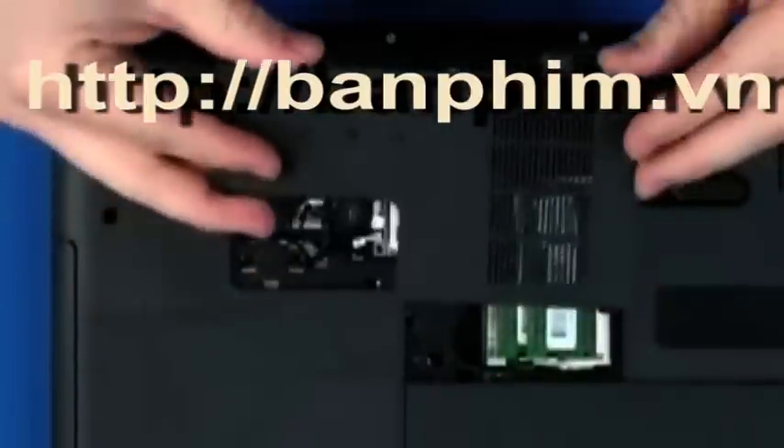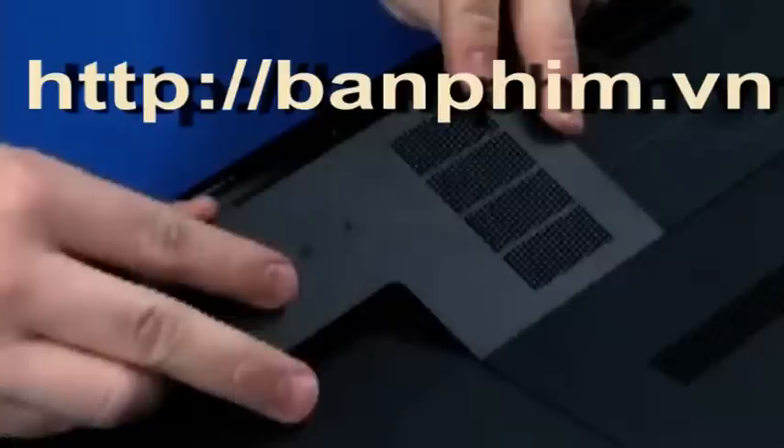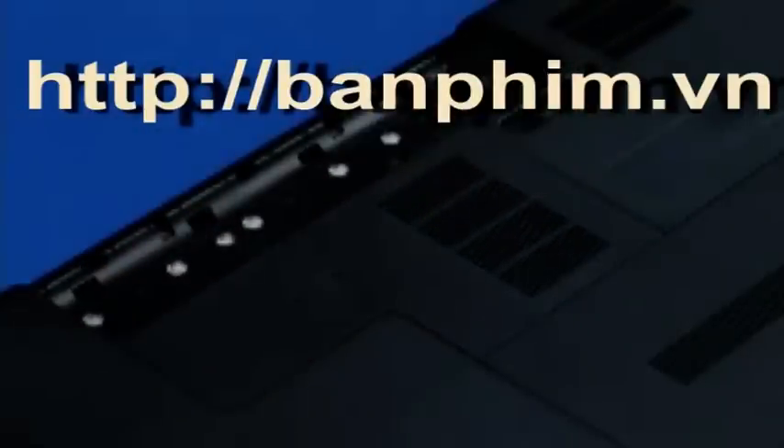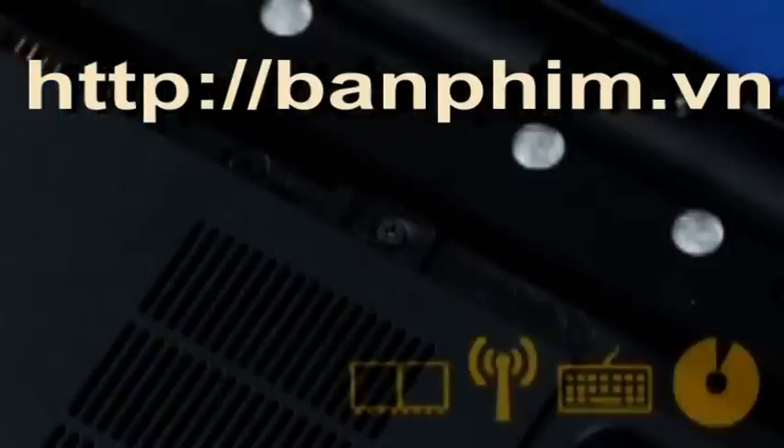Toe the tabs of the memory door into the base enclosure. Press the memory door down until it snaps into place. Tighten the one captive P1 Phillips-head screw that secures the memory door to the base enclosure.